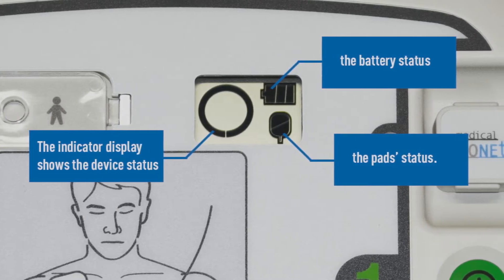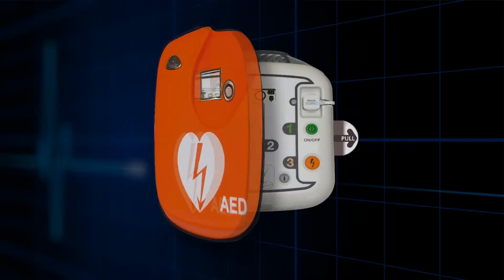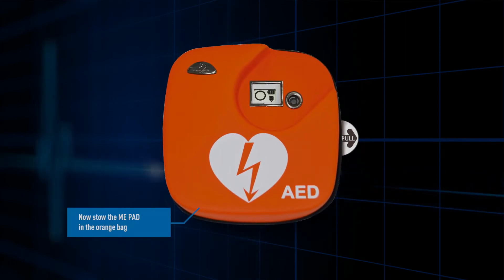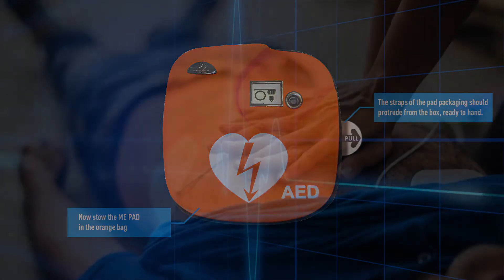How to fully check your AED will be discussed later in this film. The ME-PAD can now be placed inside the carry case. Gently pull the edge of the electrode pads through the slot on the side of the back so that the pull tab is visible.